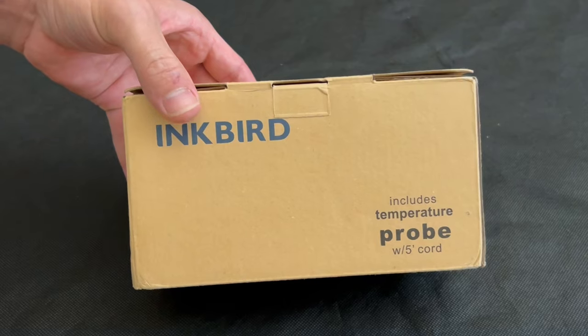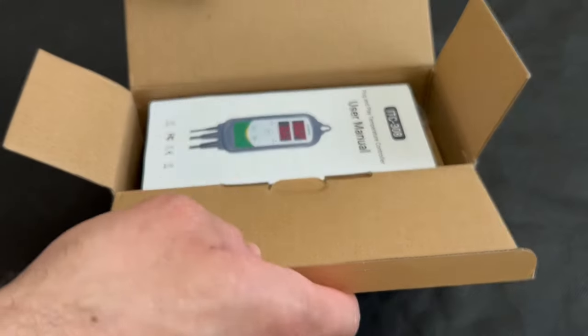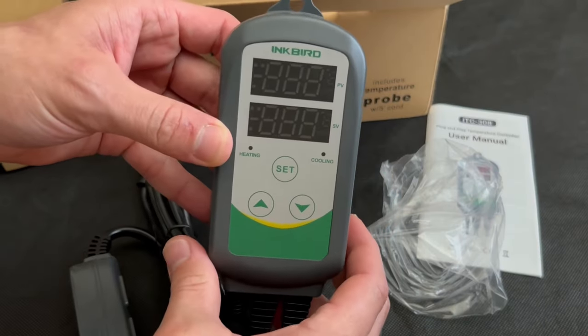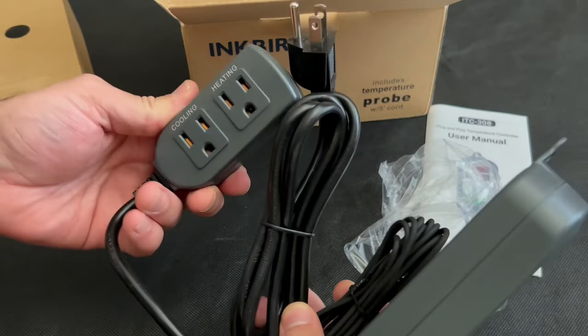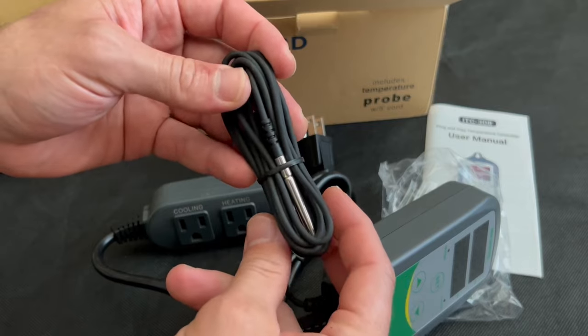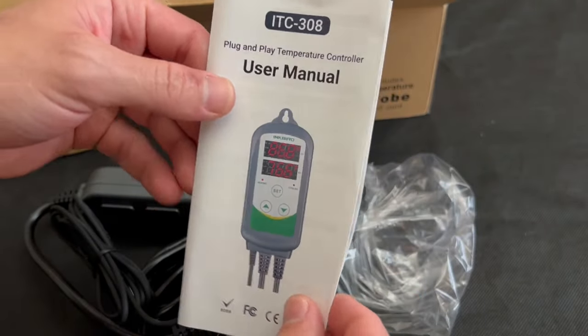Let's start from the beginning and take a look at this sleek packaging. Pretty easy to open. The user manual is right on top. The device itself is pretty much all one unit — very nice. There's the power cord, the outlets for cooling and heating, and of course the temperature probe. This looks pretty easy to use; it even says plug and play right at the top.